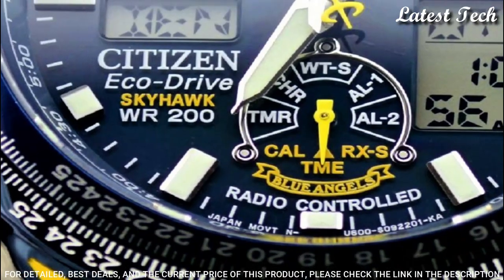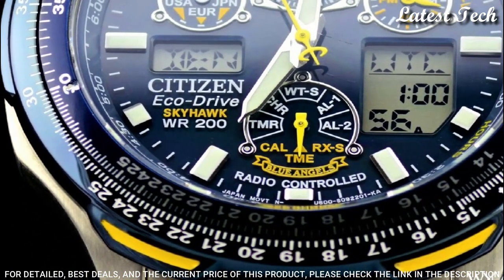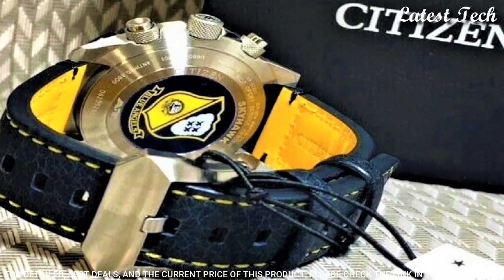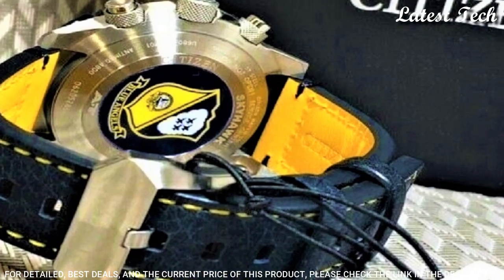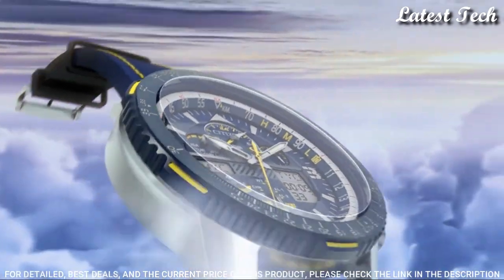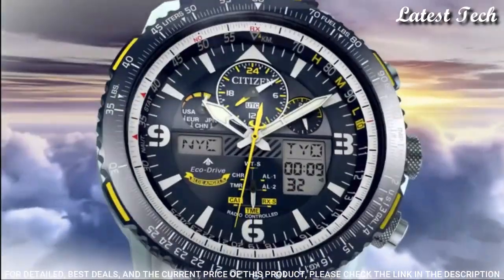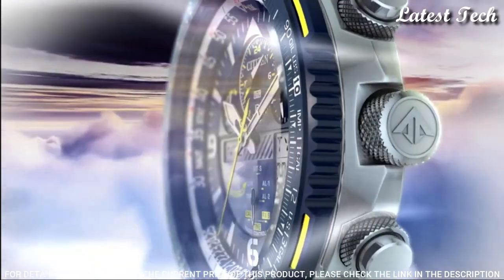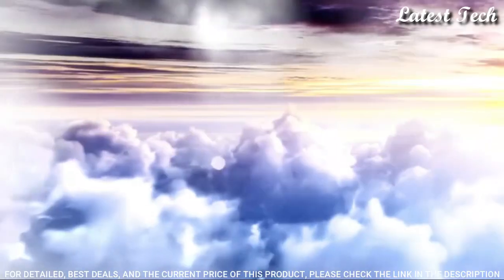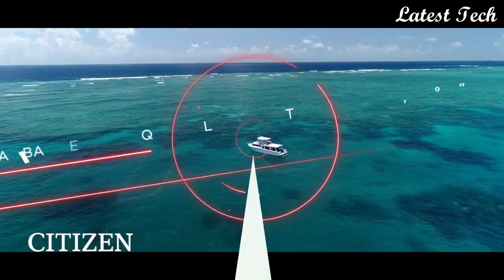Scratch-resistant sapphire crystal. Case size: 46 millimeters. Water resistant at 200 meters. Functions: hour, minute, second, power reserve indicator, atomic timekeeping technology with synchronized time adjustment available in 43 world cities, chronograph measuring up to 24 hours, perpetual calendar, countdown timer, and alarms.